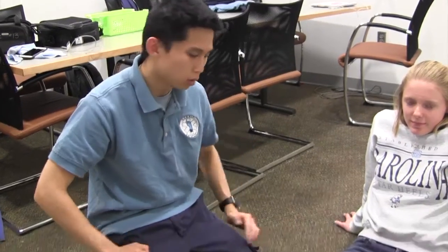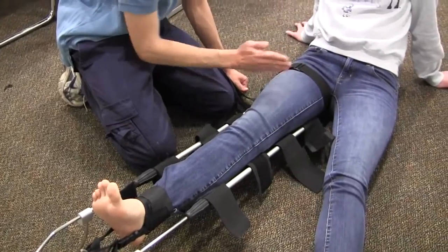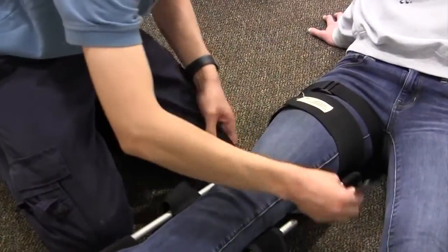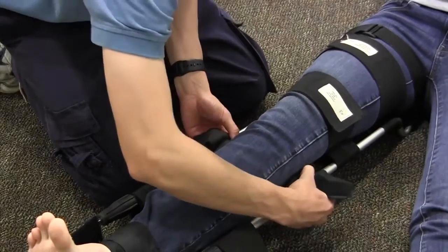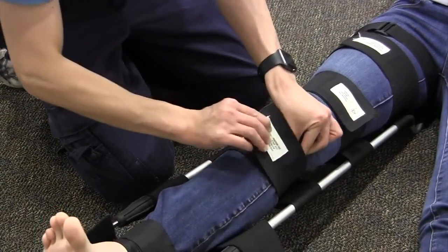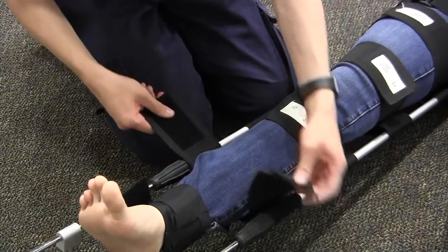Now that mechanical traction is applied, we're going to apply the support straps, making sure to avoid the fracture itself and the knee. The fracture is right here, so I'm going to go right above and right below it with the support straps. Here's the knee, so we'll adjust this strap below the knee, and this one goes right above the ankle.